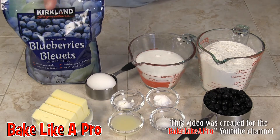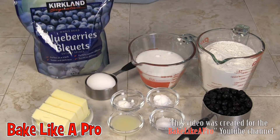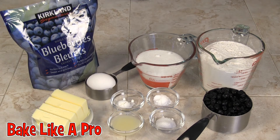The blueberries I bought were from Costco — these are them here. I usually use craisins for this recipe but I saw these the other day when I was there and thought I would try out the same recipe with these. So today we're going to try that. Those are the ingredients we need, so let's get started.